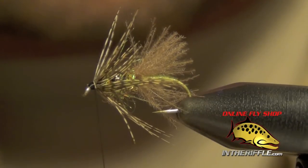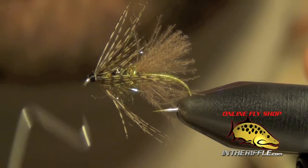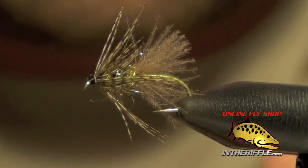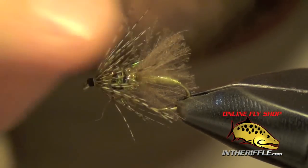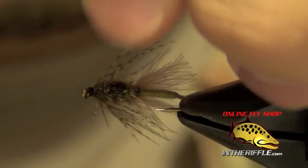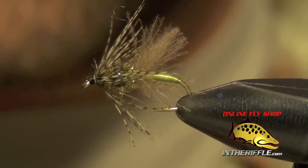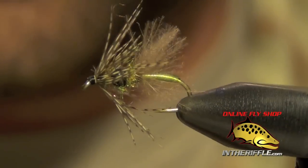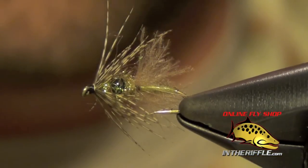Really all there is to do with this fly now is to whip finish. This fly — you can nymph it or swing it. It has that bead in it which helps it sink and get down. That ice dub acts as a little hot spot to help the fish find it — a little bit of an attractor fly. That CDC on the butt there will hold a little bit of an air bubble, making it look like the fly is emerging. That's all there is to Mike Mercer's Tungsten Swing Caddis.